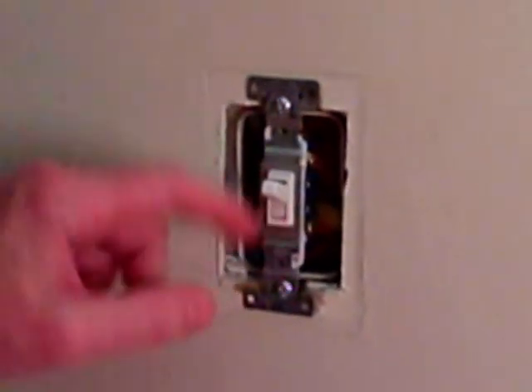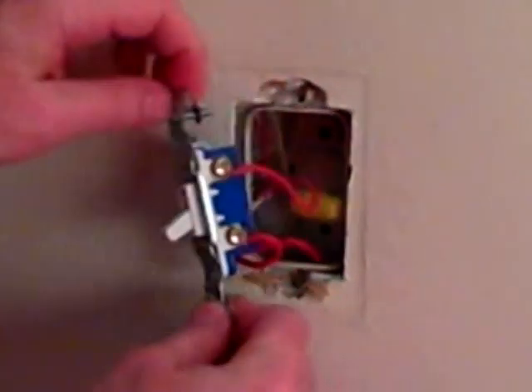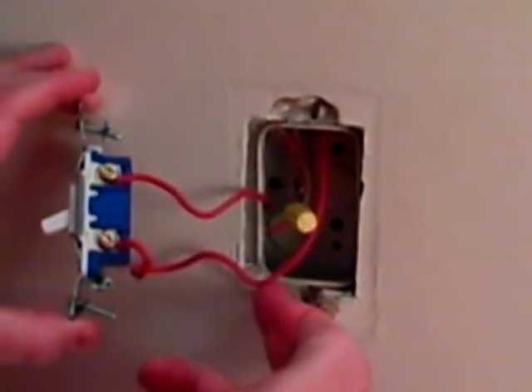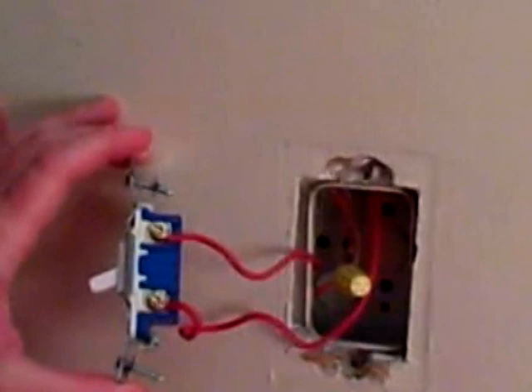A single pole switch is going to be marked with on and off. Before you work on the switch, make sure you turn off the breaker or remove the fuse that goes to the switch. A switch is just a break in the hot, so we've got hot coming from the breaker box and going on to the light, outlet, or appliance that it operates.